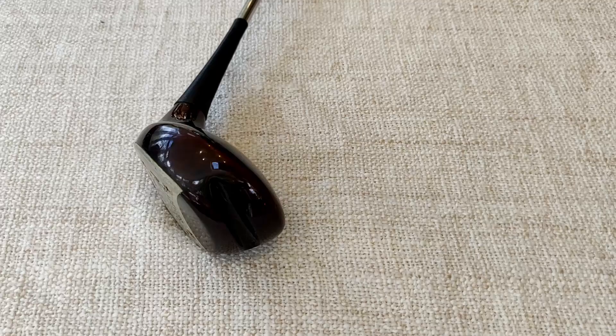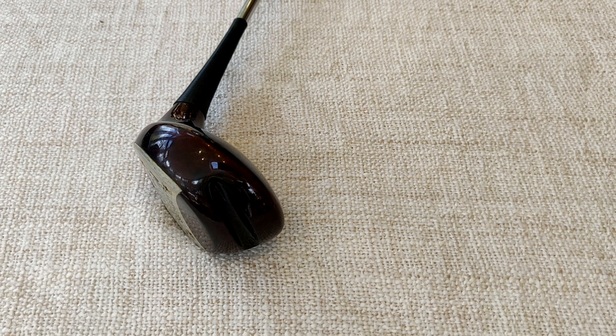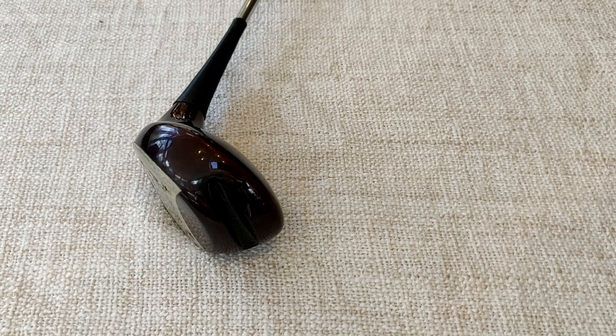As usual we'll start with the woods. Hopefully the sharp-eyed among you will have spotted that we only have one wood, and that's all I'm going to be playing when I play this set.